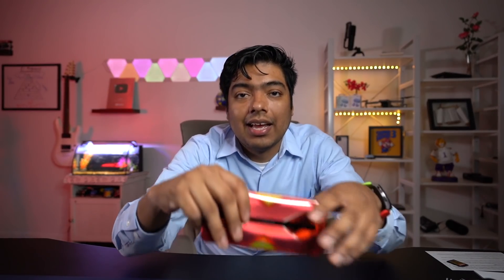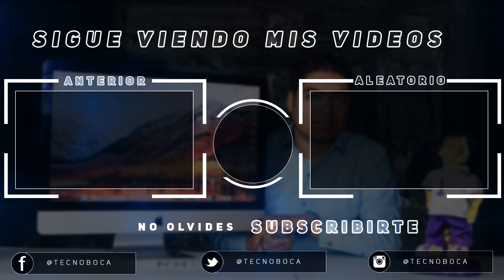Gracias por haber visto este video, y recuerdo una cosa como les digo en todos mis videos: Cristo es el Señor, les está esperando que vengas a recibirle. Gracias, y nos vemos en el próximo revisado.